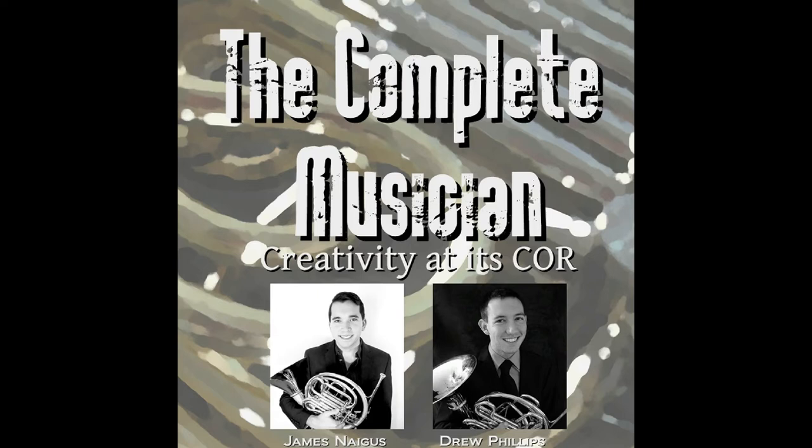Some of the things we've been doing recently are little technique segments where we talk about a different element of horn playing specifically — and some of these can relate to other brass or even other instruments. Since we're horn players, we figured it made sense to talk about our instrument once in a while. We're going to continue our little mini-series on horn technique, and today is all about rhythm.